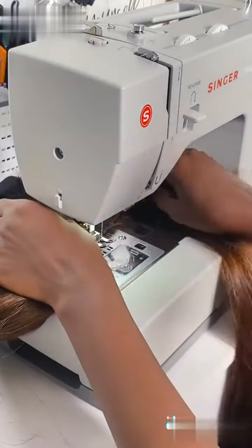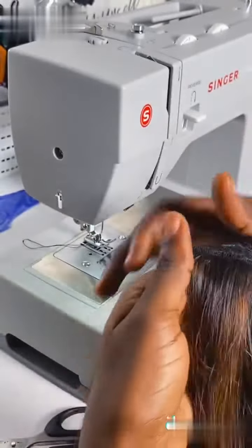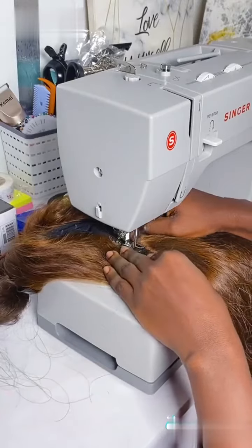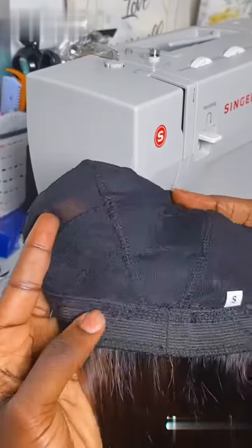I can now proceed to start sewing my bundles, and as I said I started with the shortest length. This is because the hair came in a blunt cut, so if I start with the longest length I'll end up having to cut a whole lot. After my first stage I went in to check if everything is okay. Machine made wigs are long lasting — do not let anyone lie to you. Provided they are stitched very neatly and nicely, it is going to be secured for the rest of the wig's entire life.